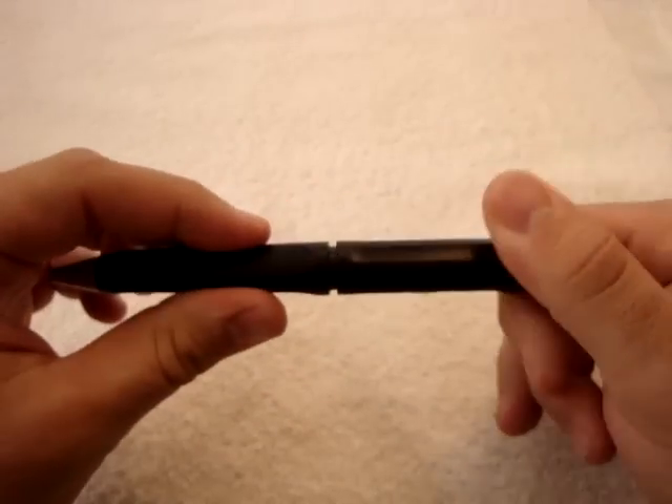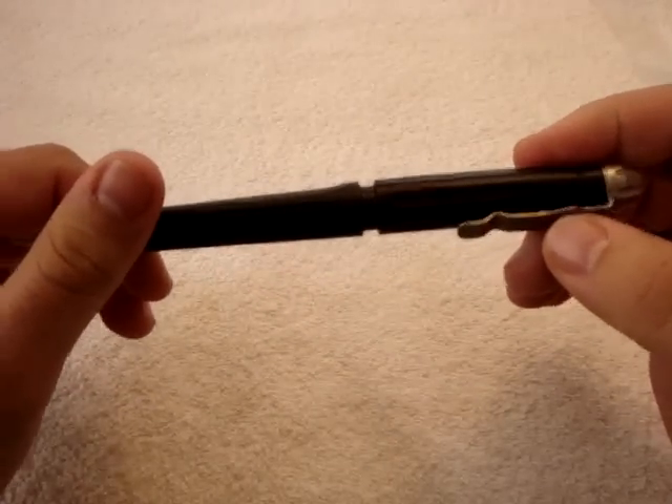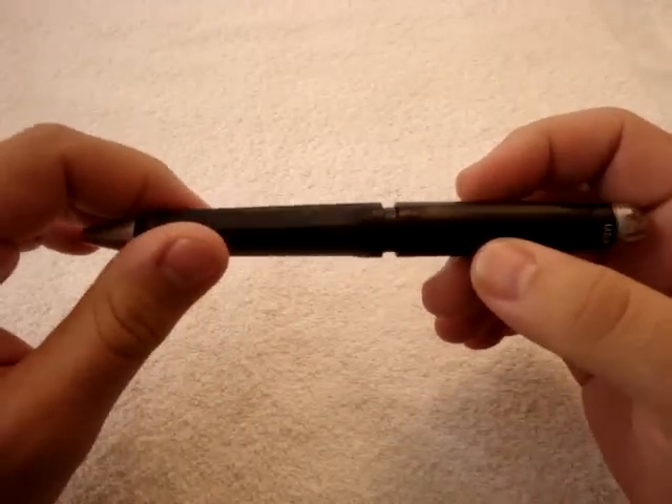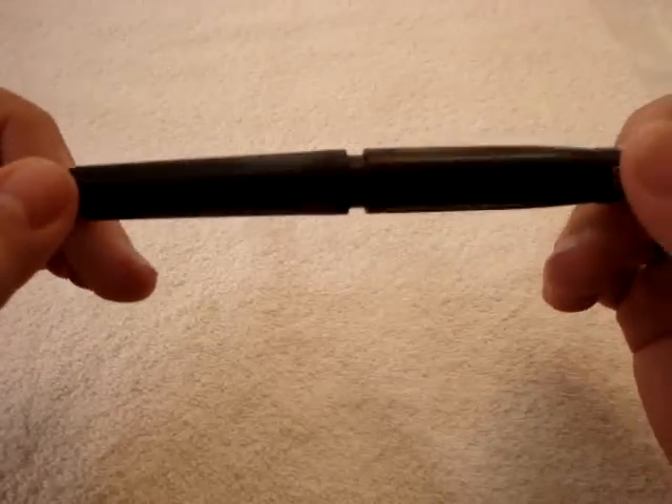I like it — I think it's a great pen and I've been using it for a while. The only thing I think I'm going to need to do is get a replacement ink cartridge, because I use it pretty much constantly while at work.